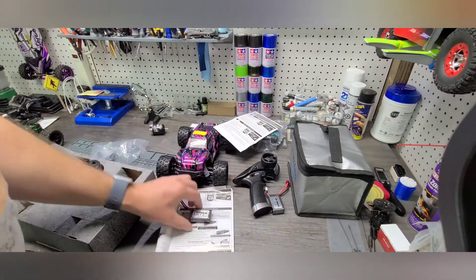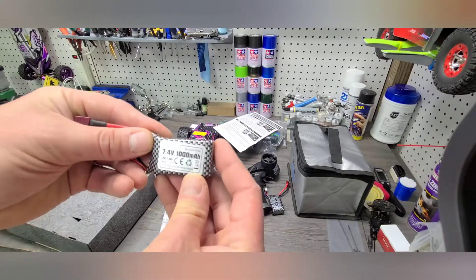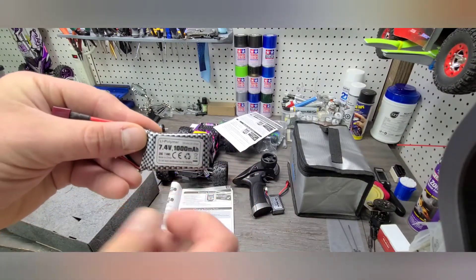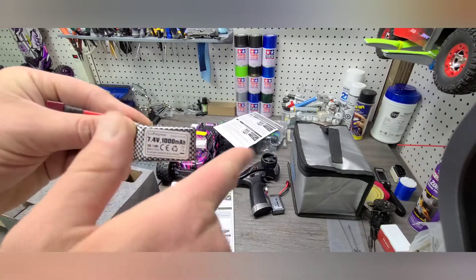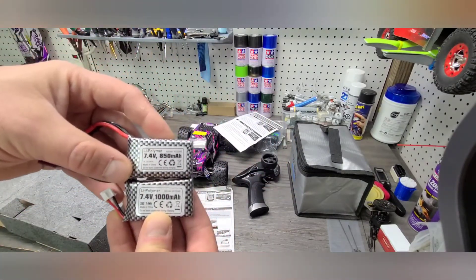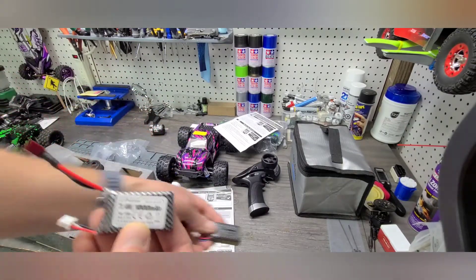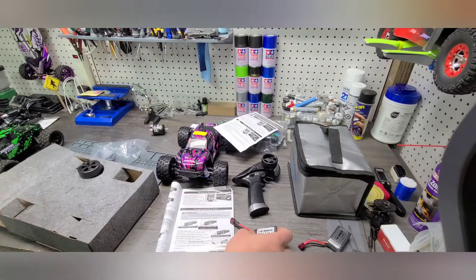The batteries that come with this are lithium polymer, 7.4 volt, 2S, and they're 1000 milliamp hours. This is also an upgrade from the other version, which is still the same voltage but 850 milliamp hours. So you get about 150 milliamp hours more out of the brushless version — that's an upgrade right off the bat.